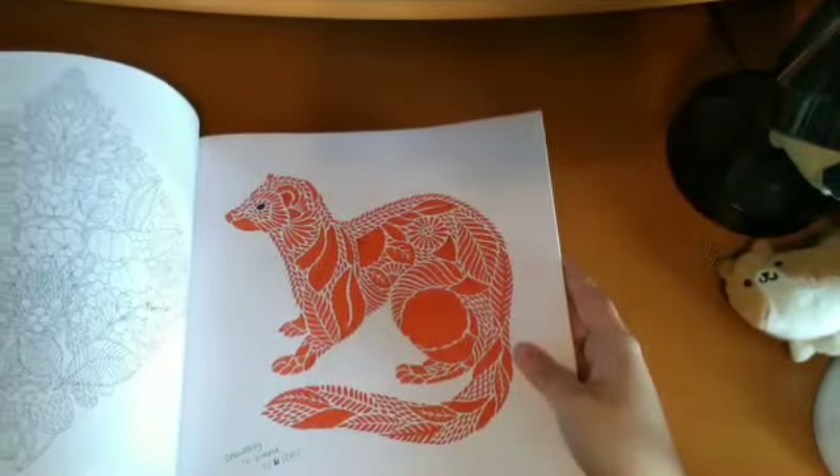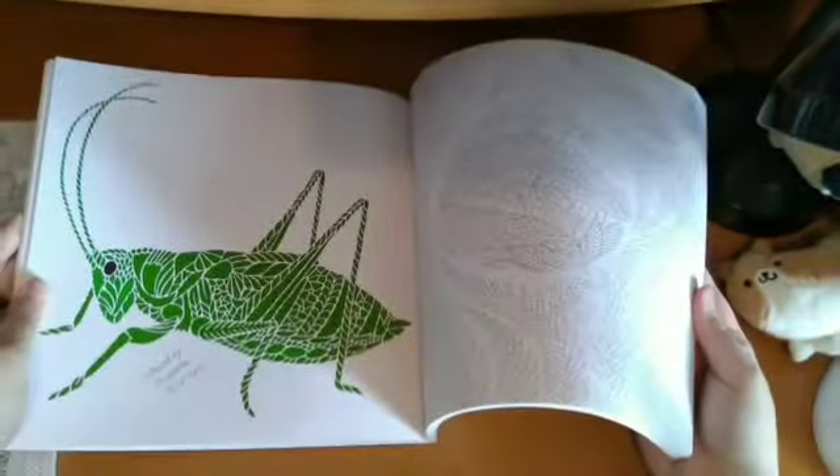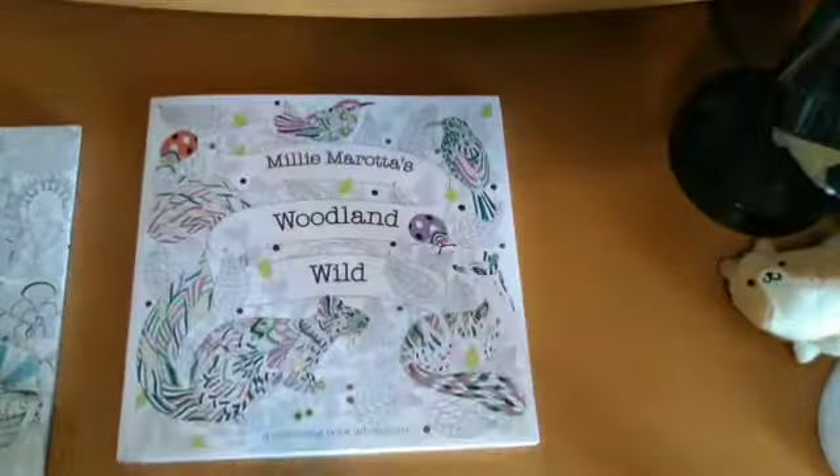Then I have her Animal Kingdom book. I've done one in here — just various Fineliners and things. And then I've got Woodland Wild — I've done a couple in here: one page and the Grasshopper.